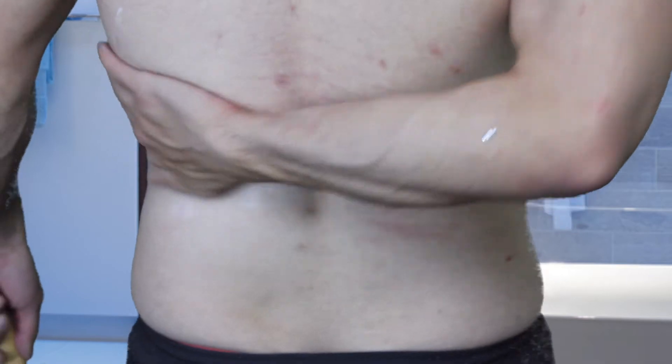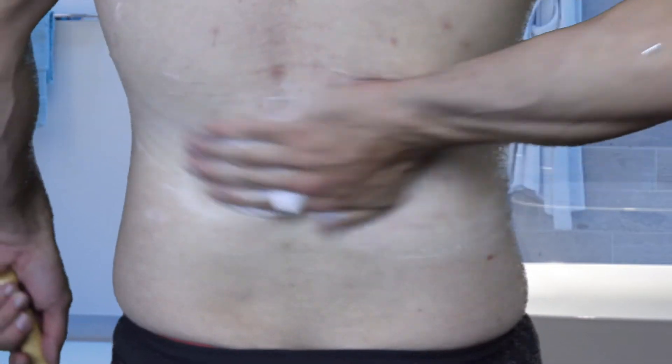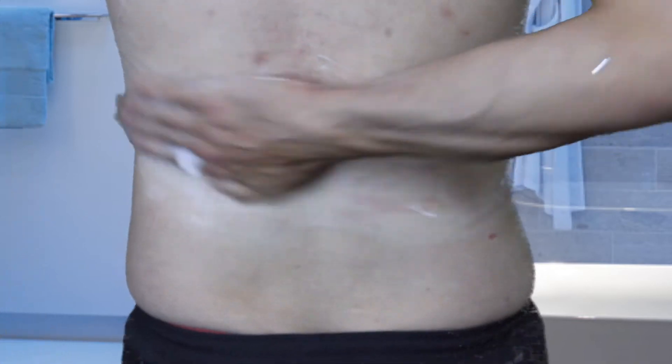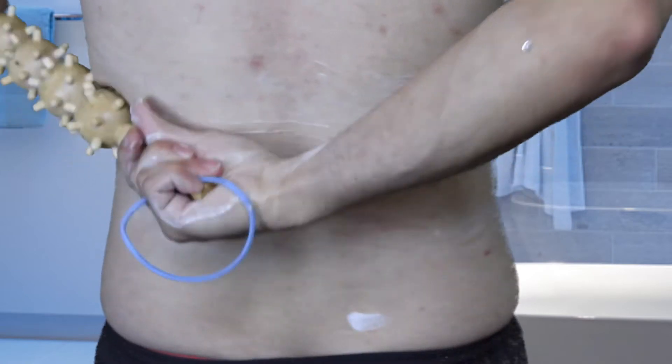With these fatty areas, you want to flex. With the areas you have cellulite, you don't flex but you do give a fairly firm blast. You want to go side to side and up and down.